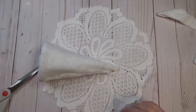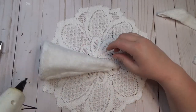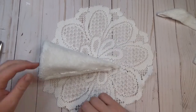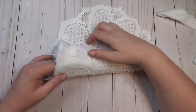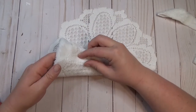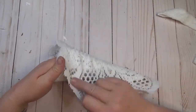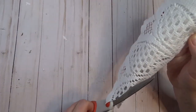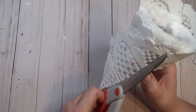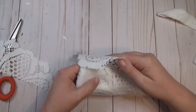The Dollar Tree carries really pretty doilies that come in a two-pack in white and off-white. I took a pack of the white ones, laid one out, placed my cone on top of it, wrapped the doily around it, cut off the excess, and glued everything down, folding the edges towards the inside to give it a finished look on the top.